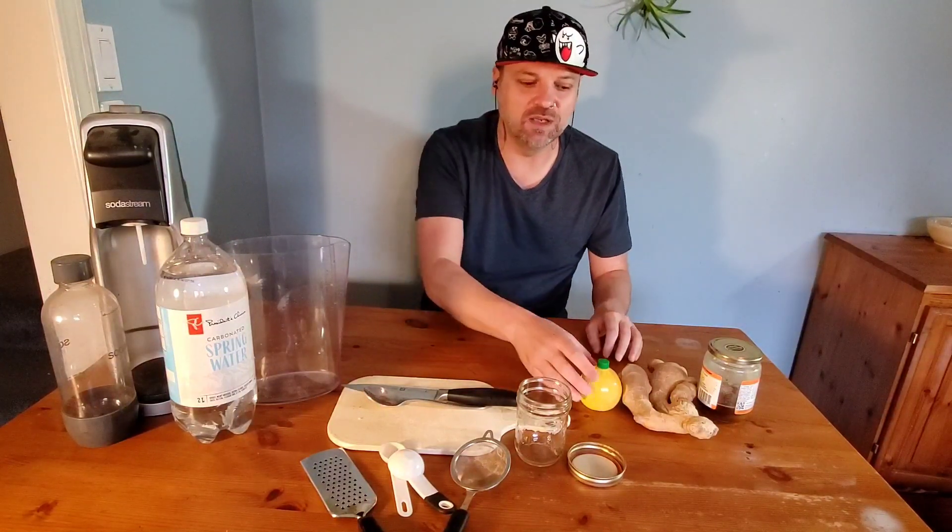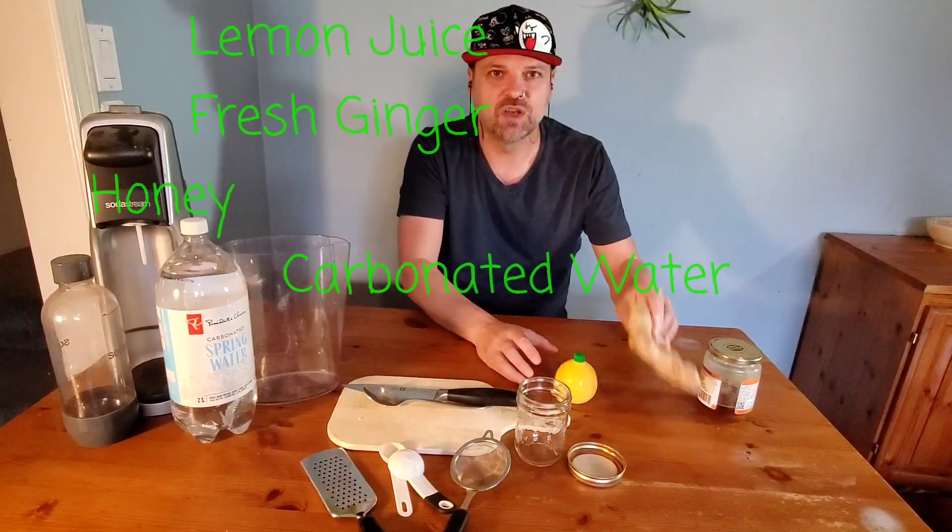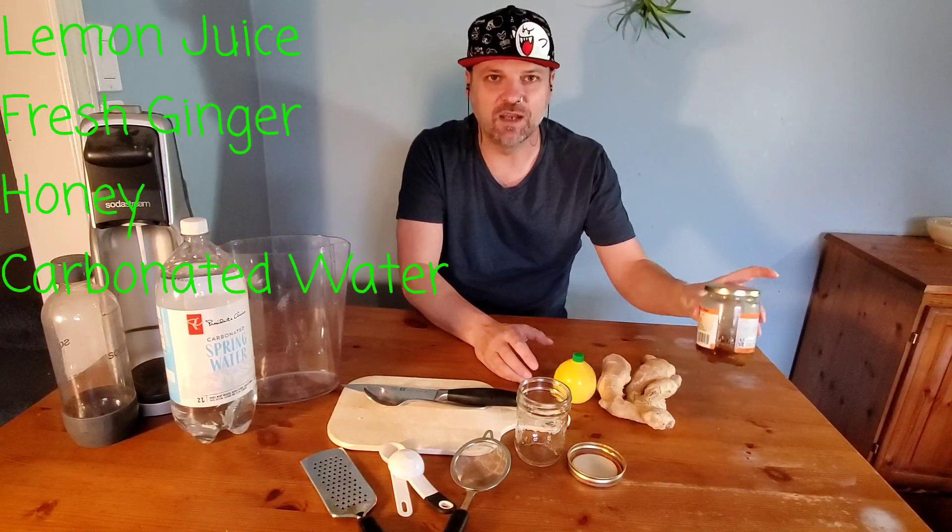We've been doing a lot of garden videos lately and today I wanted to get into some of the healthy snacks that you guys could make at home. This is one of the easiest ones to make and one of our most popular recipes, so I thought we'd start with this one. We're going to make some ginger ale at home — it's really easy. You only need three main ingredients: lemon juice, ginger, and honey.